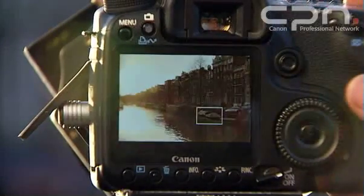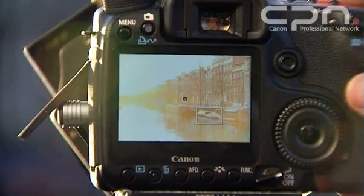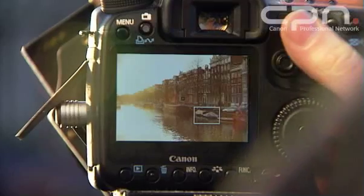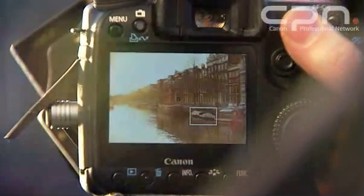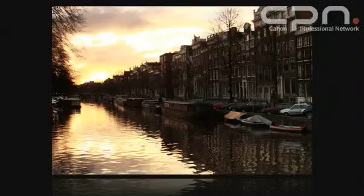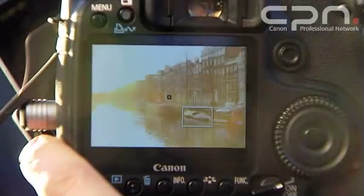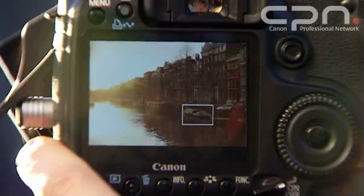If you combine this with the exposure simulation, which shows you exactly how much light you're recording, as well as the depth of field preview function, it means you can make sure the image is exactly right before you press the button. Even if I'm using a grad filter like I am here, I can slide it down and up and make sure it's aligned exactly where I want it to be.